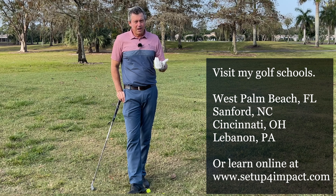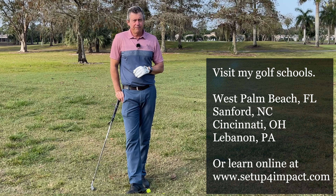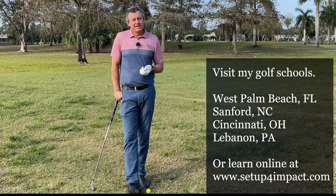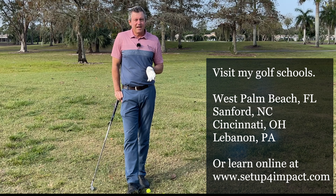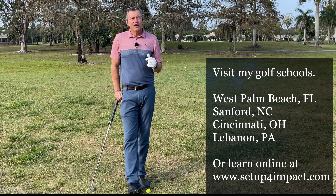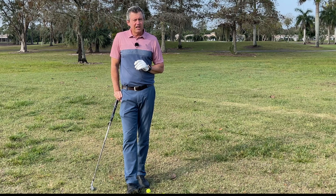You'll see my complete learning program at setupforimpact.com. It allows you to send in videos for my review or just have access to the learning program, whichever fits your style. I have schools coming up in Cincinnati, Pennsylvania, and North Carolina — check it out on my website. If you haven't subscribed, subscribe here on YouTube. If you have any questions or comments, pop them in the box below. I hope you enjoyed this video and I hope you have a fantastic day.